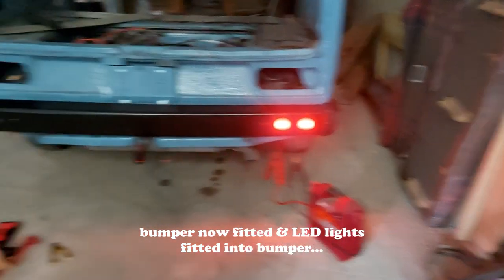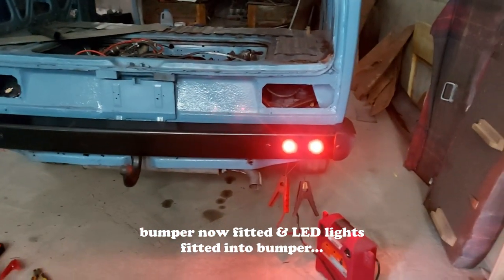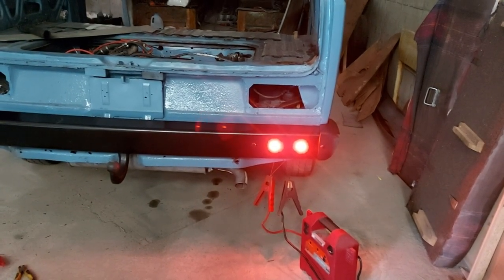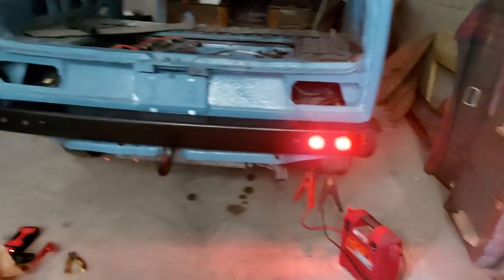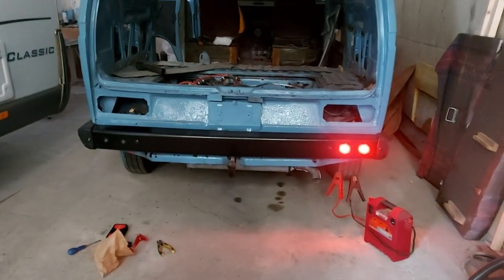There's one set of lights — all four lights are in, and there's one set temporarily lit up. We're trying to decide — you can't really judge it on camera — but we're trying to decide if they're too bright for driving lights. We might make them brake lights, but I love the idea of them being driving lights. Bumpers are on and staying — another job off the list.